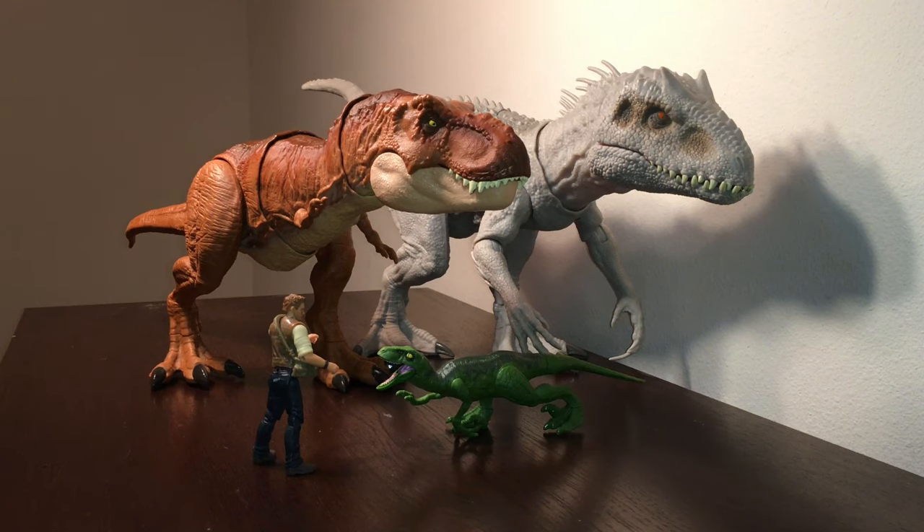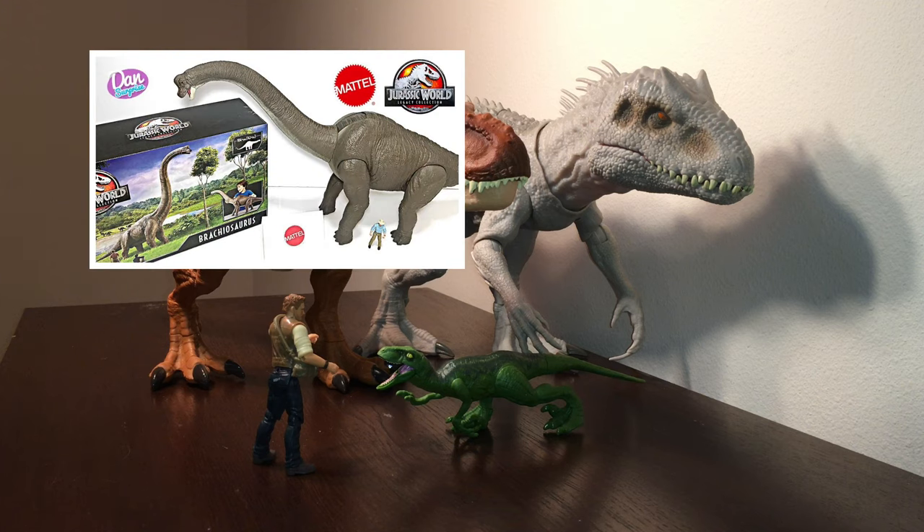Here she is next to the Mattel Rex and the other two figures. Not surprisingly, she's much larger than all of them. Besides the Mosasaurus and the Super Colossal T-Rex and the upcoming Super Colossal Blue, she's probably the largest dinosaur in the line yet — though she's soon to be dethroned by the Legacy Collection Brachiosaurus.